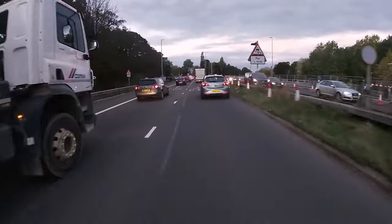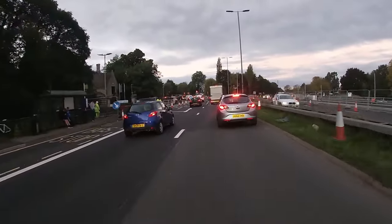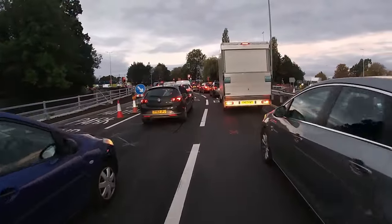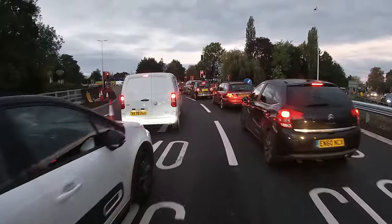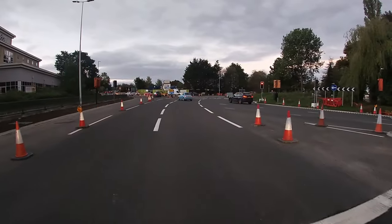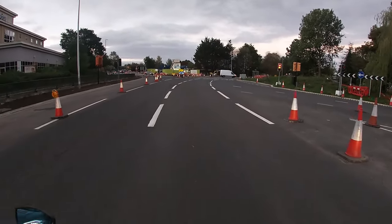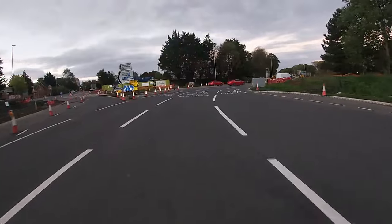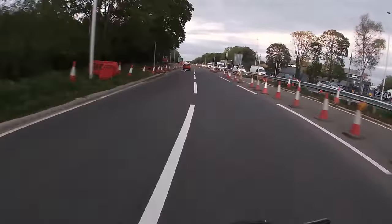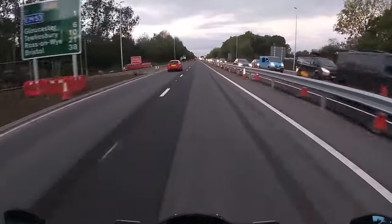I don't tend to filter while the traffic is moving — my biker down course said if you're filtering you should be doing no more than five miles an hour faster than the traffic itself. So I wait for it to stop and then weave through the middle. Generally with this bike there's always going to be room. I get straight to the front of the queue, wait for the lights, and I'm first off the mark. For the commute, because of the water spray issue, I'm giving it four out of five.